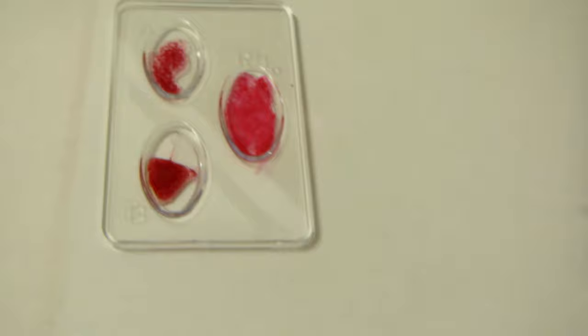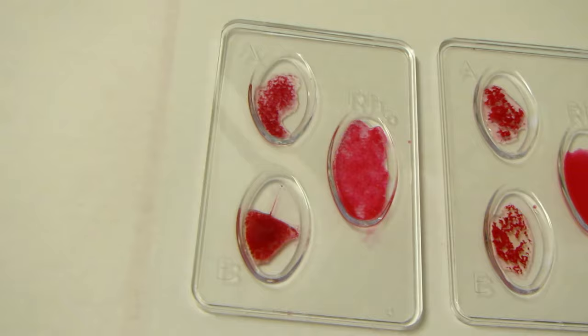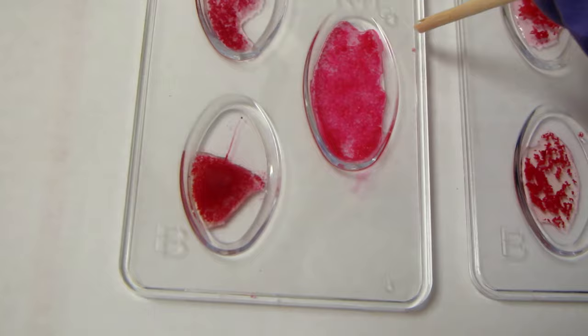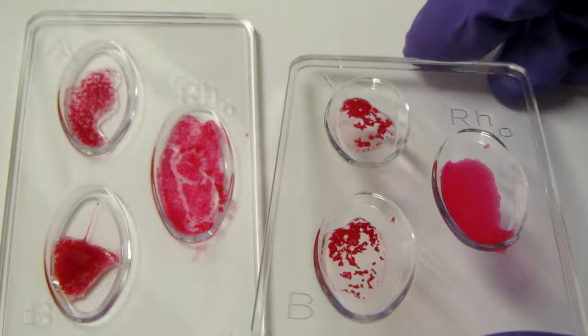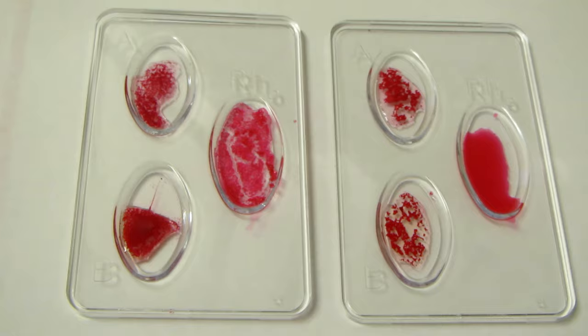Now let's compare these two: the one on the left is AB positive because we have clumping in both the A and B wells — it's pretty extensive. On the other side we have type AB negative, so we have clumping in the A and clumping in the B, but look how runny the RH is. That is type AB negative.